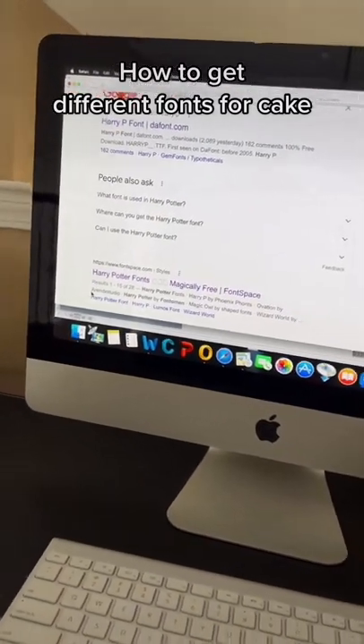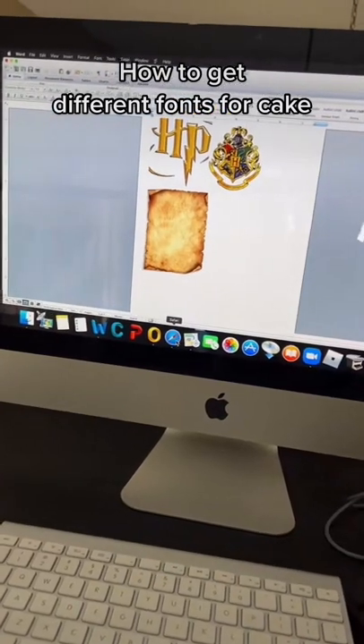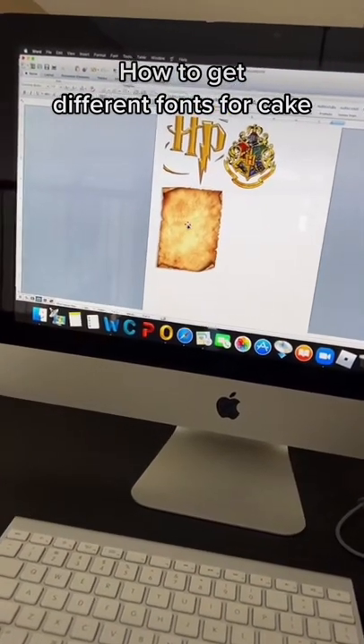Hello loves! So this is a tip on how to get different types of fonts for your cakes and make them extra special. Now I have a Harry Potter cake coming up, so I picked old paper from Google. This is old paper and I just copy-pasted.